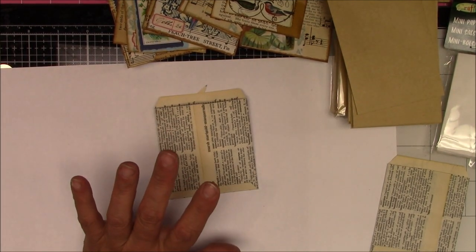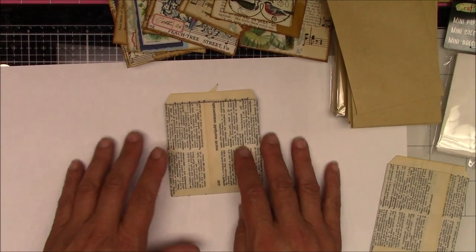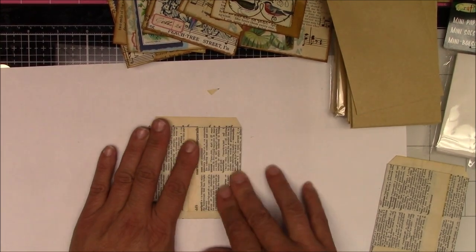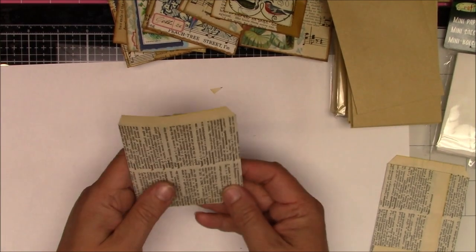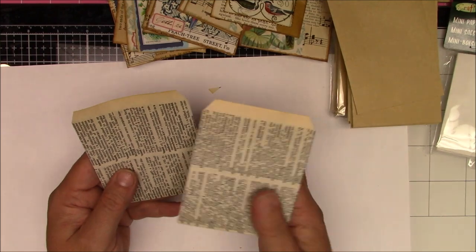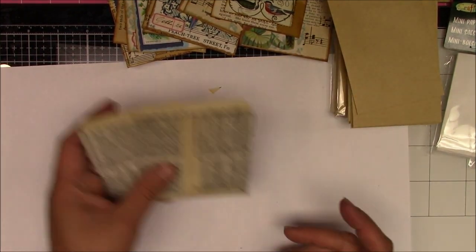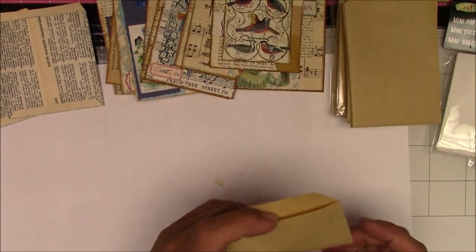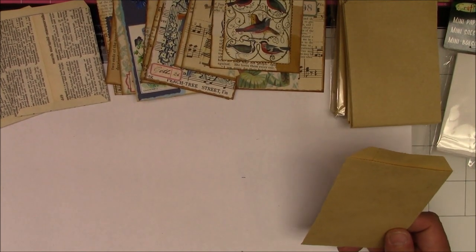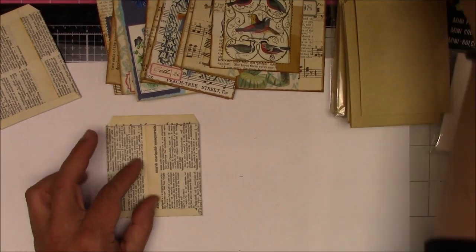Pretty easy, simple way to make pockets. You don't have to use dictionary page — whatever papers you have around, book page would be really cute actually because you'd probably have to do less collaging. That's just a really quick way to create a little pocket for yourself if you don't have a pre-made one. Why don't we actually decorate one that we just made?